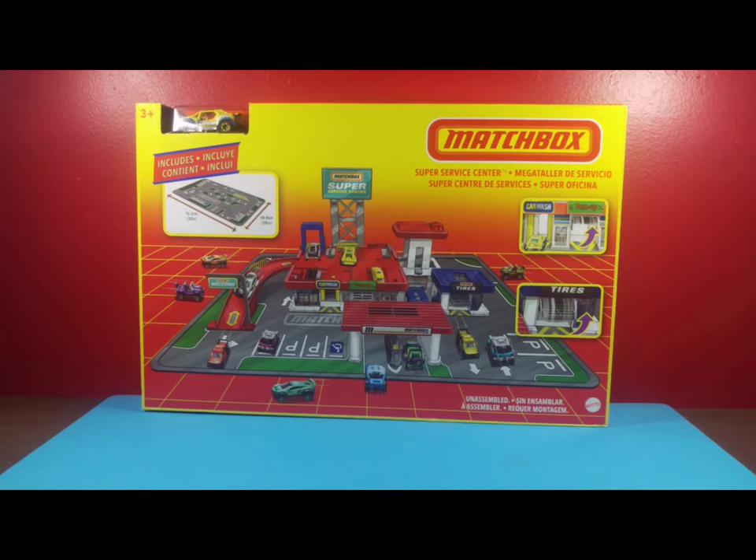Alright Treasure Hunters, we are here in the studio with the Matchbox Super Surface Center playset. We're going to be opening the box, reviewing its contents, and showing it off with a couple cars I have laying around. So let's get to it.